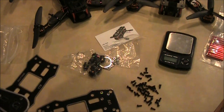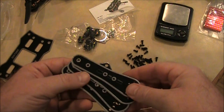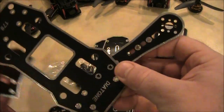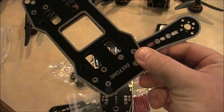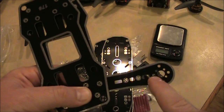All the screws that came in the package are all the same, so you don't have to worry about which screw goes where — and there'll probably be some extras. These arms mount into the two holes here and the two holes on the other plate, and mount together like this with the vibration dampeners in here.